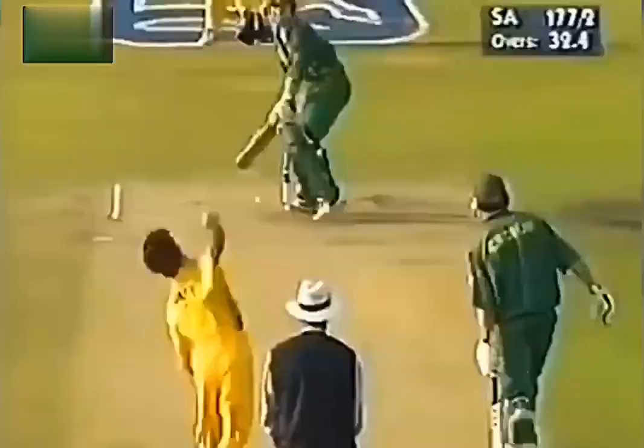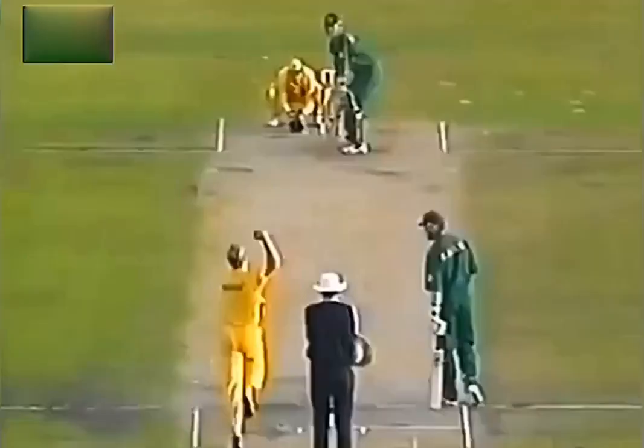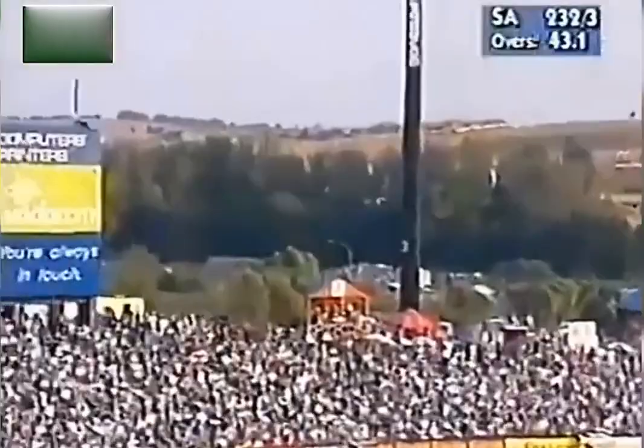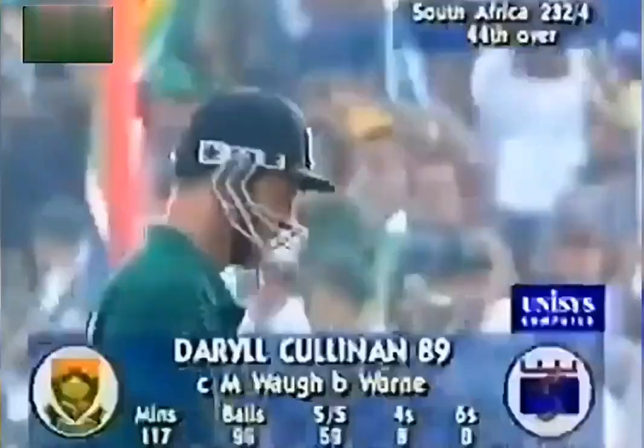Going to the well again, this time finding the gap perfectly — that's another boundary. He finally got to the line of the ball and it goes in the air. Mid-off is coming in from outside the fence, and Mark Waugh takes it very safely. That's the first aggressive shot we've seen.